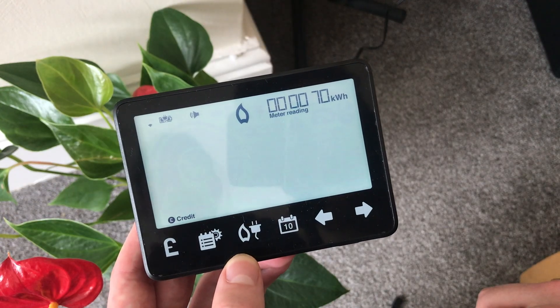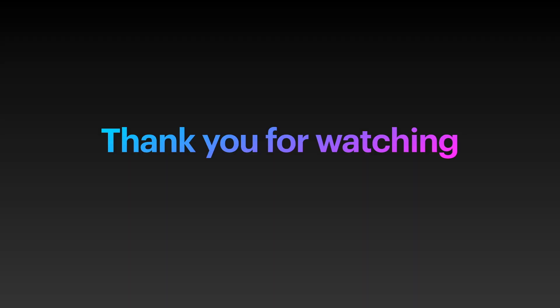So you should now be able to read your smart meter. If this video has helped you, please like and subscribe so other people can discover it, and thank you very much for watching.